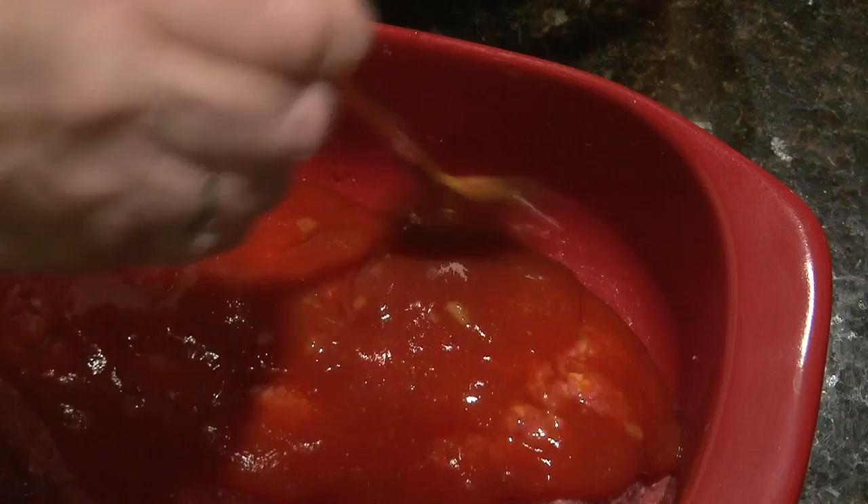You can also use the sauce to baste a meatloaf while it's baking. Serve any remaining sauce with meatloaf. And that's how to make meatloaf sauce.